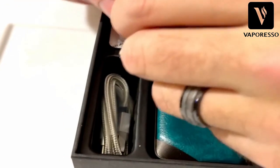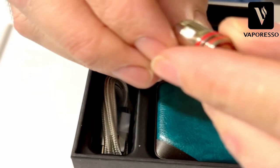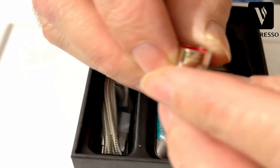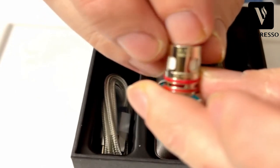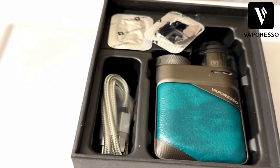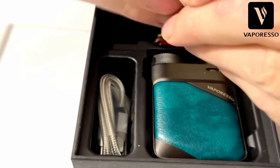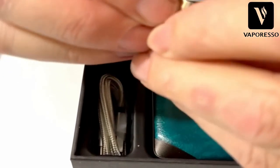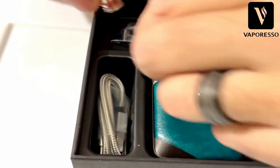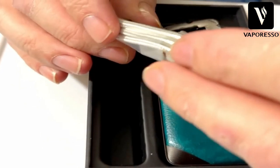Here we have two coils. This one is a GTX 0.3 - I can see the mesh down in there and the airflow on the sides. And this is the 0.2 mesh coil. As we expect from Vaporesso, you also get a really nice Type-C braided charging cable, Type-A to Type-C.